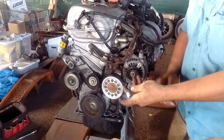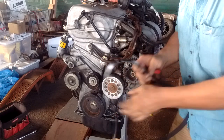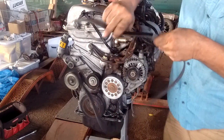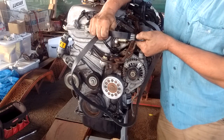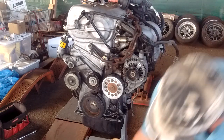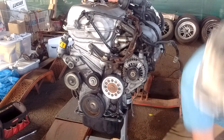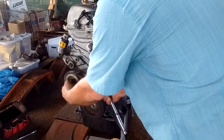Next, I go to the belt catalog and look for a ribbed belt that is 55 and a half inches long. I find this belt — if you can see it: 6K557, which is 55.7 inches. Let's see if this belt is going to work for this purpose.